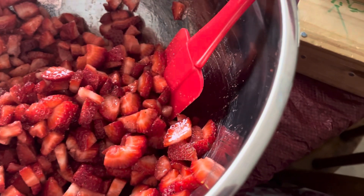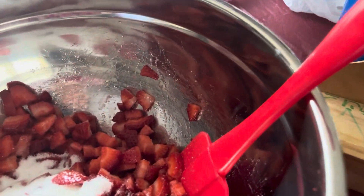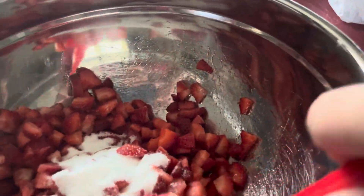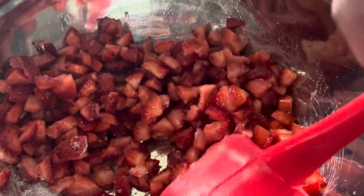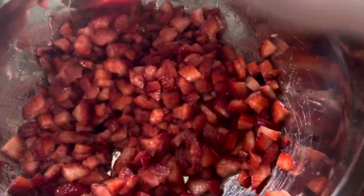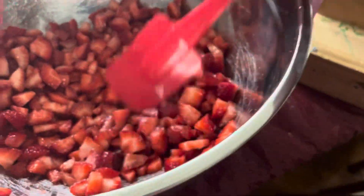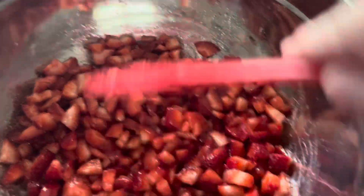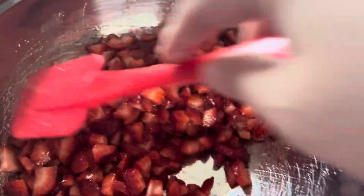I'm trying to use more measurements, but in reality I just like to dump a little here, dump a little there. I would say minimum a fourth cup per pound of strawberries — I might even do half a cup per pound of strawberries. You can see we're all coated. We've done half a cup for two pounds of strawberries, and we're pretty well coated, so that should be all right.